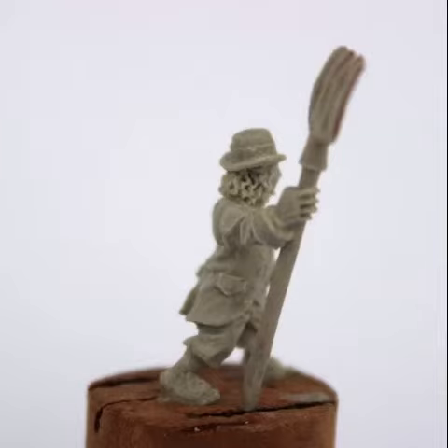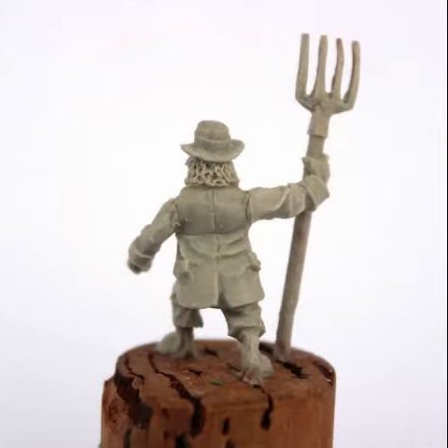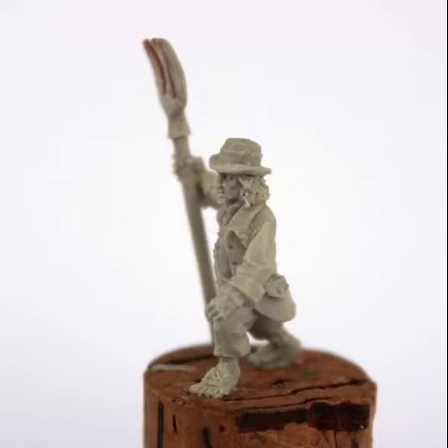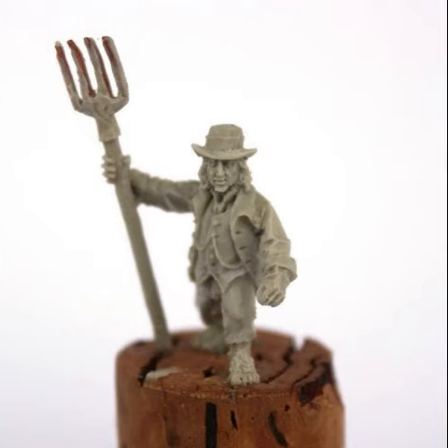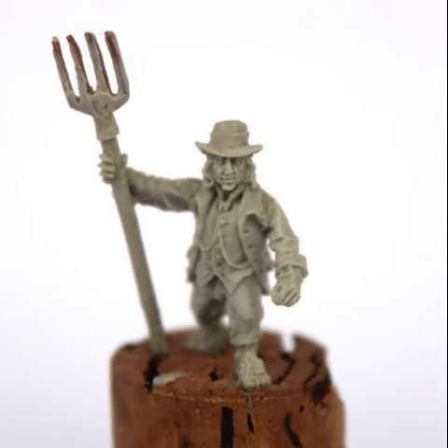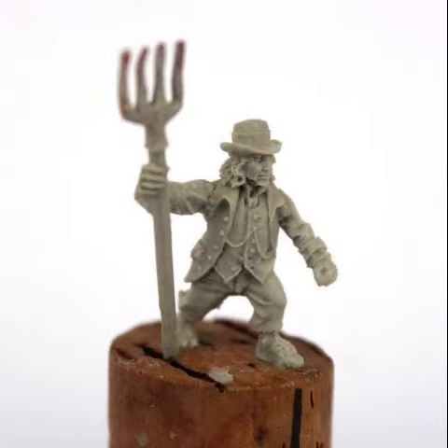As always, Unreleased Miniatures do some amazingly detailed sculpts. I would love to pick these up myself and see what people do with them when painted. I can see a great range of colors working on them — add them into your hobbit army, or even use them in little dioramas. For a Shire diorama, these would not look out of place at all.